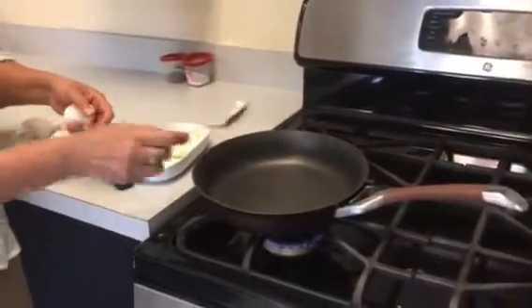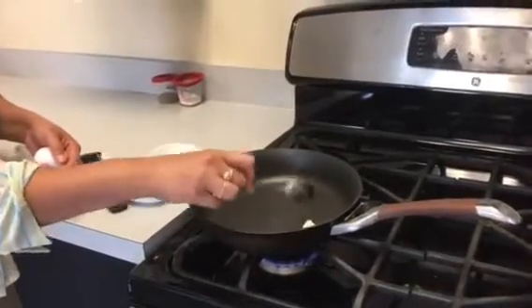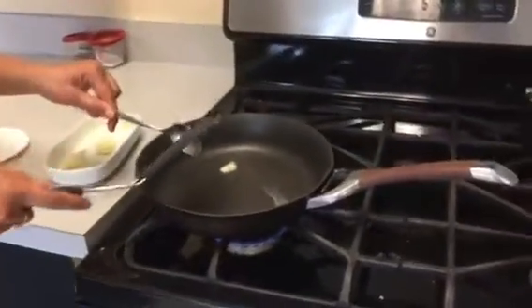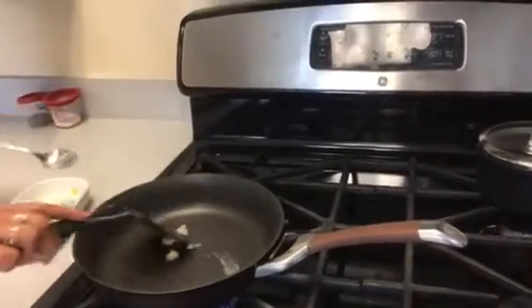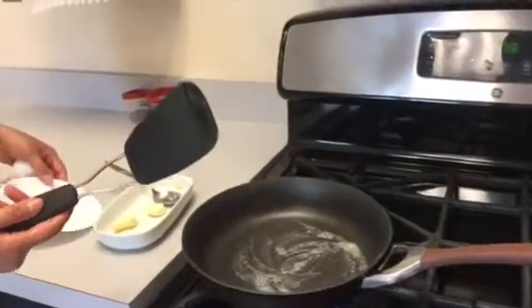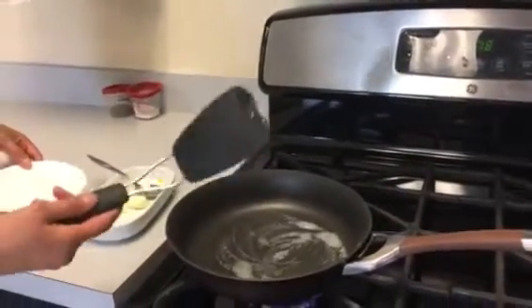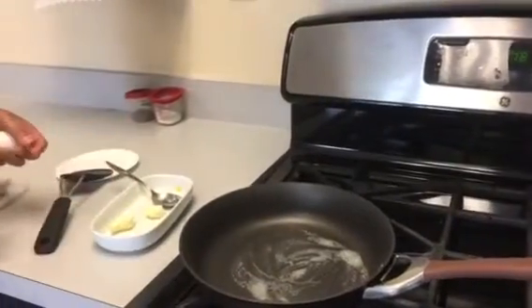Often I see students taking butter on a spoon or knife and then scraping the bottom of the frying pan — please don't do that. We have these beautiful new frying pans and they're nonstick, so we don't want to ruin them. Spread the butter using a plastic spatula that is designed for nonstick pans. I'll just use this spatula to spread the butter around and wait for it to preheat.